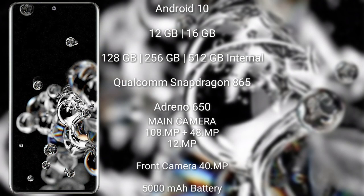The Samsung Galaxy S20 Ultra runs on the Android 10 operating system. It comes with 12GB or 16GB RAM and 128GB, 256GB, or 512GB internal storage, Qualcomm Snapdragon 865 processor and Adreno 650 GPU. The S20 Ultra has a rear triple camera setup: 108 megapixel plus 48 megapixel plus 12 megapixel, and a front camera of 40 megapixel, with a 5000mAh battery and 45W fast charging support.